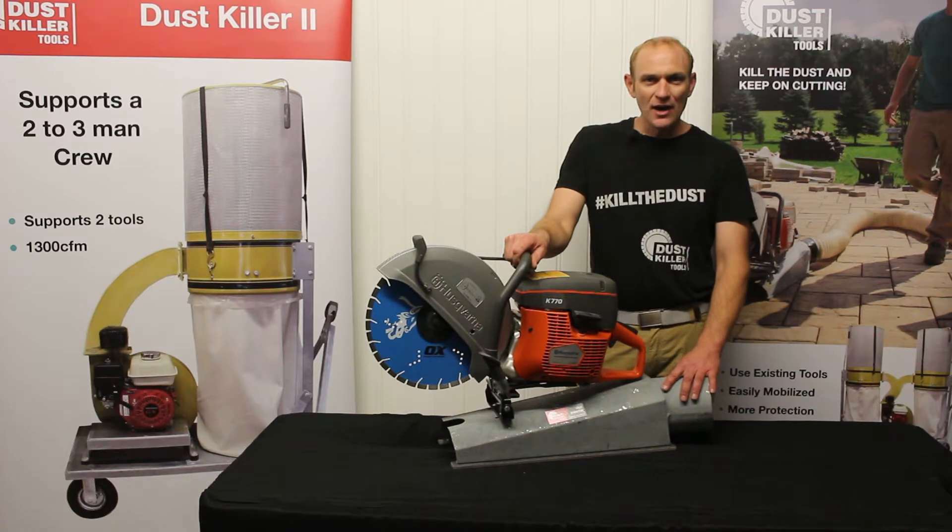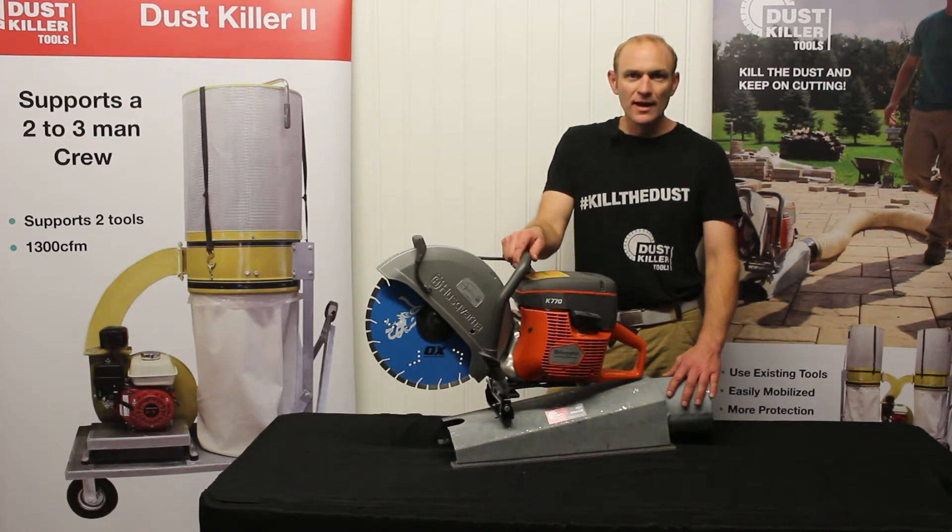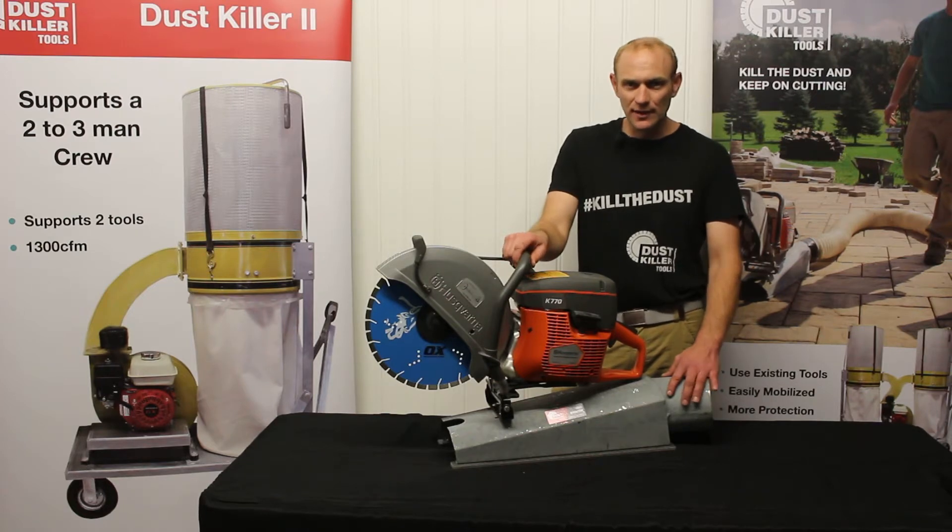One of the things I get asked sometimes is how do you cut a radius when you're using this attachment? The answer is exactly the same way you always have — you tilt your saw a little bit on an angle, making that radius cut. Do exactly the same thing.